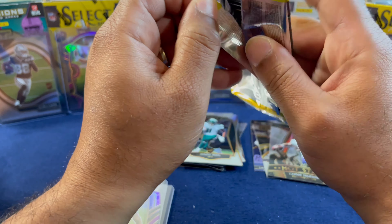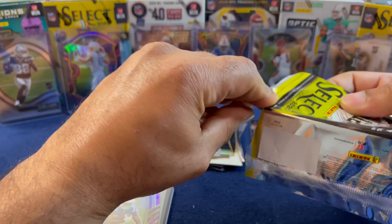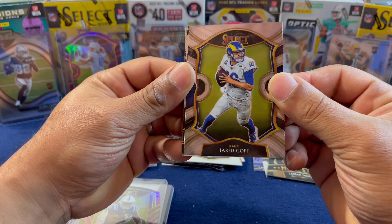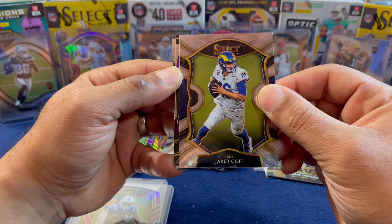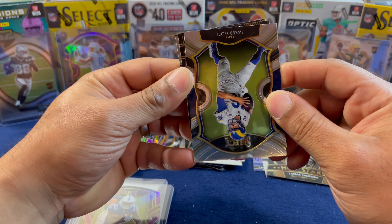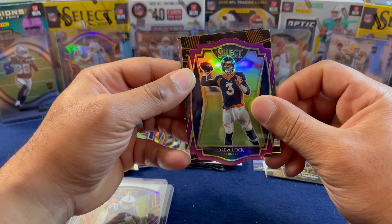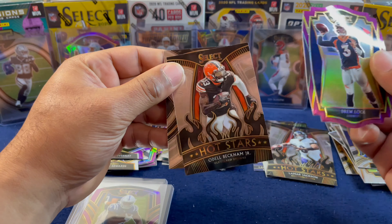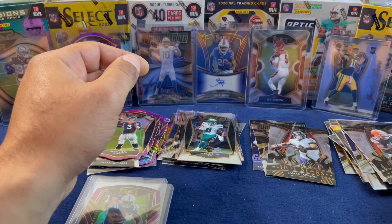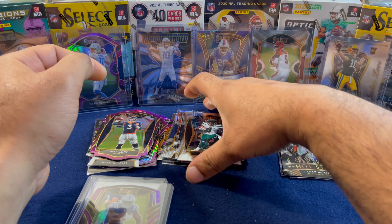Last pack — let's see if we can get some last pack magic. So far I'm very happy with this mega box; pulling the Herbert is always awesome, but pulling the Herbert die cut is even better. Jared Goff — we already saw his trade counterpart Matt Stafford earlier. On the die cut, it's a Bronco — Drew Lock. Behind him we have Odell Beckham on the Hot Stars, as well as a Drew Brees. No last pack magic, but we did have a very good opening in the mega box format.